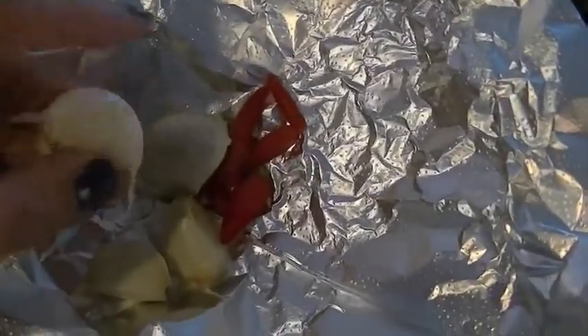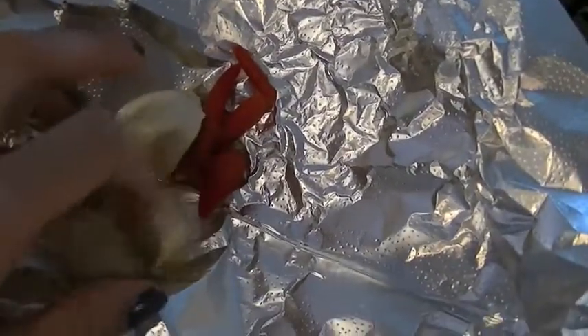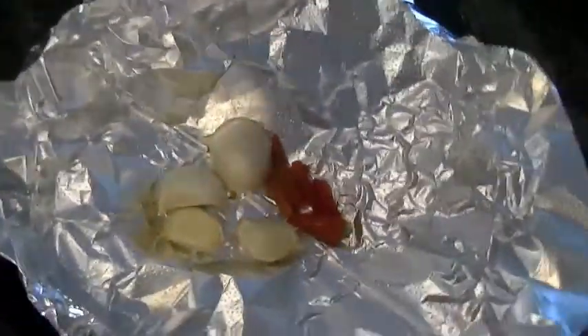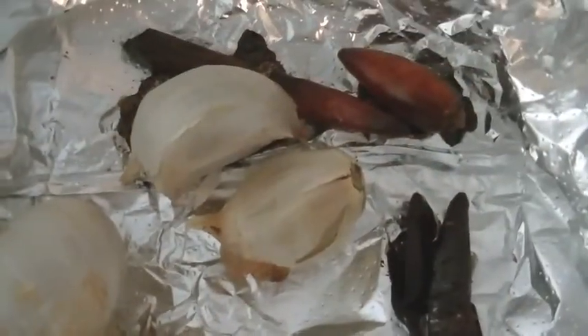First we're going to start off by taking some garlic and some red Thai chili peppers. I use about four of each. If you don't like it spicy, then you can use less chili peppers. We're going to roast this in a preheated 350-degree oven.